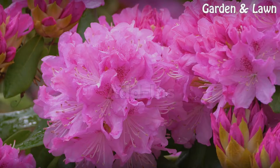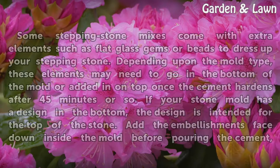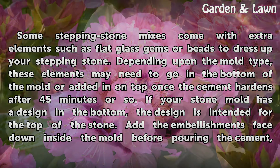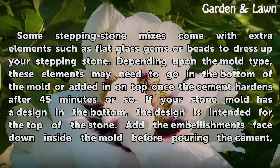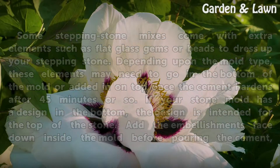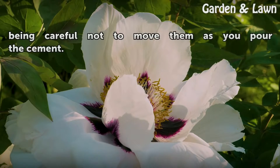Step 6 – Add-ins: Some stepping stone mixes come with extra elements such as flat glass gems or beads to dress up your stepping stone. Depending upon the mold type, these elements may need to go in the bottom of the mold. If your stone mold has a design in the bottom, the design is intended for the top of the stone. Add the embellishments face down inside the mold before pouring the cement, being careful not to move them as you pour.